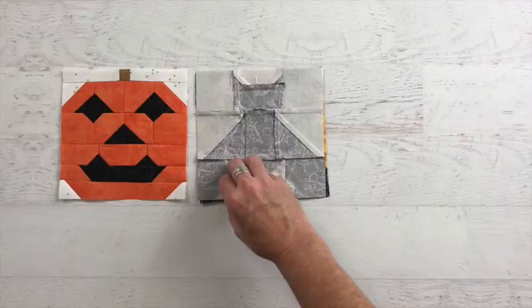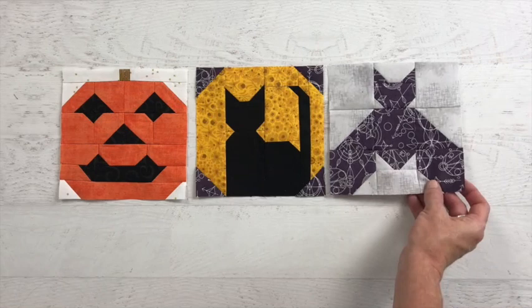Hello friends, Heather here from The Sewing Loft and today I have another Halloween inspired quilt block to add to your library. It's the Silhouette Moon and it's a patchwork construction and it's easy to make. Before we get started, be sure to subscribe to this channel so that you won't miss out on any of my new blocks. This block is also perfect to put together with the bat and the jack-o-lantern.